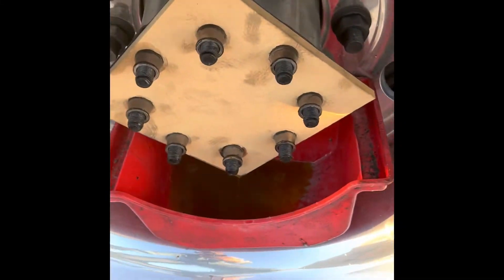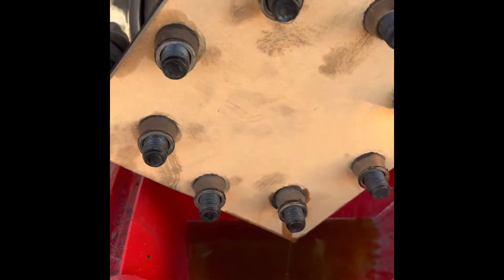The first thing we're gonna do, just like always, is take our washers off and put them somewhere nice. Then I'm gonna take these wedges off and put my gasket on.